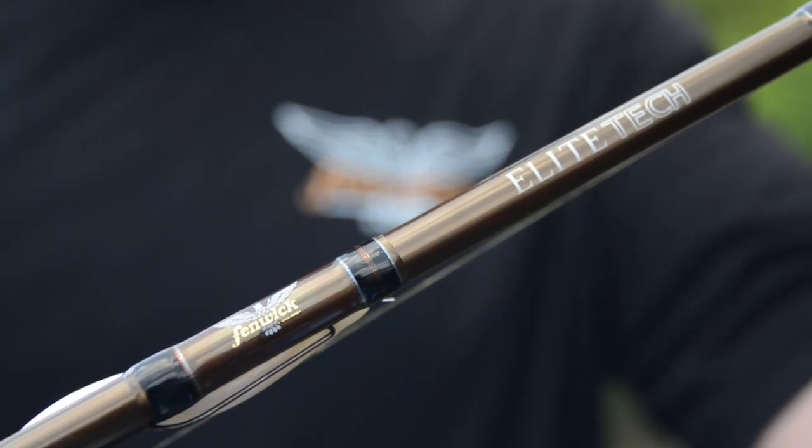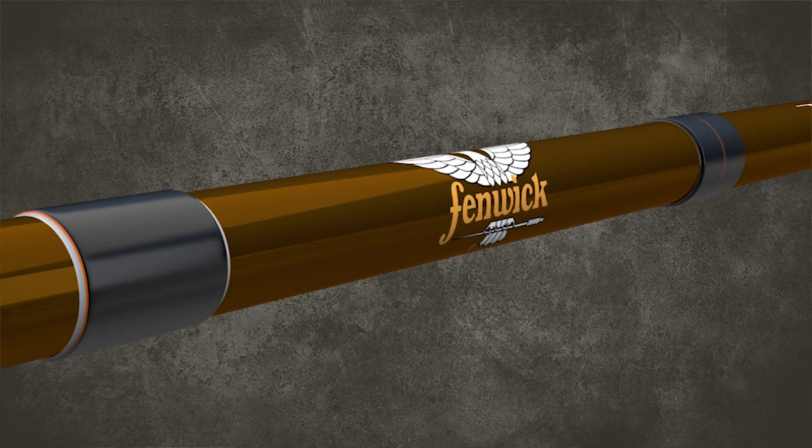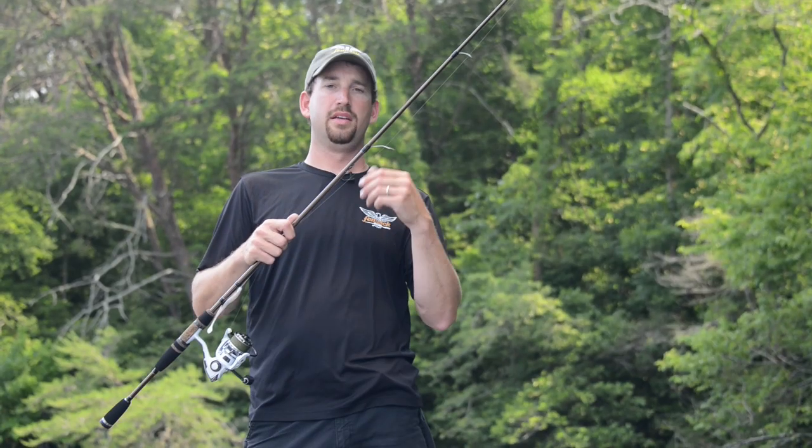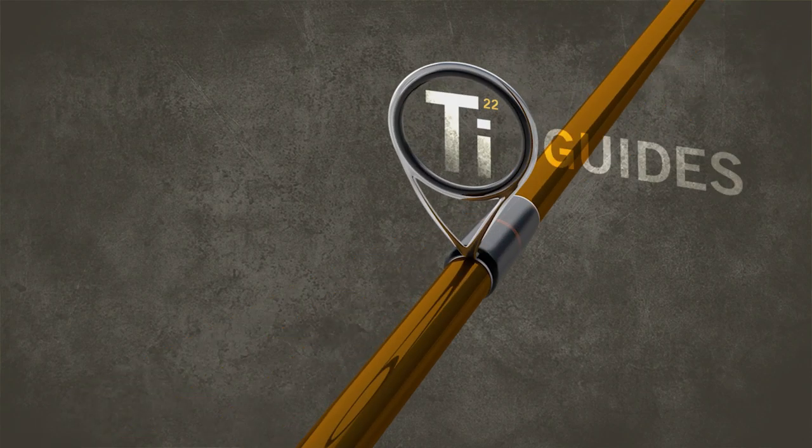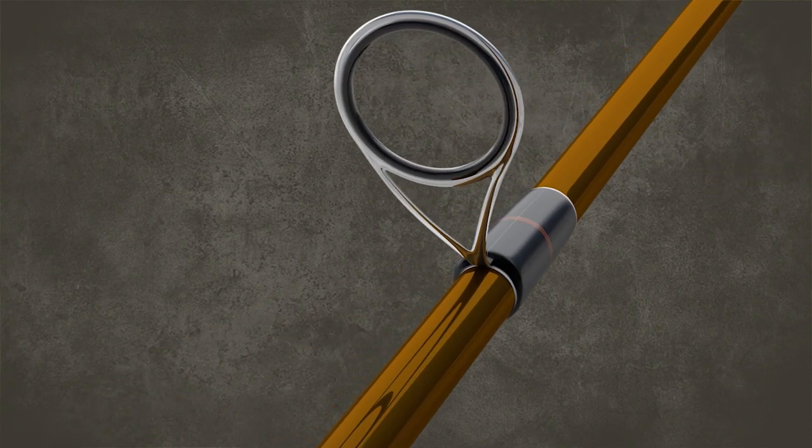The high modulus graphite is extremely lightweight and very, very sensitive. And then the titanium guides — again, it's about weight reduction and sensitivity. Taking weight out of the rod makes it a more sensitive rod.